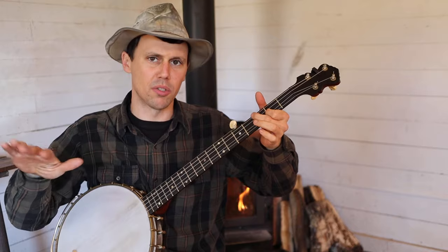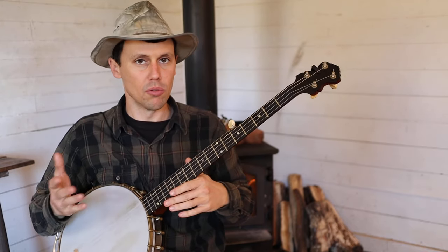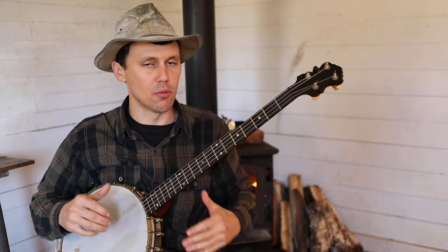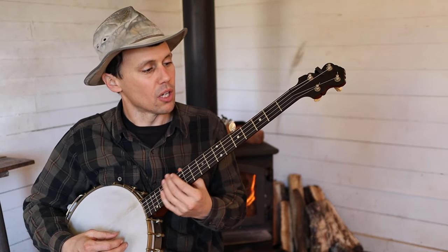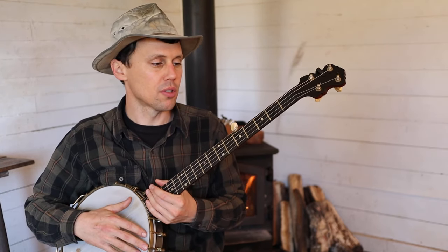For me it just seems to roll off the fingers a little easier if I two-finger pick it. For you it might be easier if you down pick it, if you play it overhand. So I'll show you both ways. For those of you who want to see the tablature for this tune,